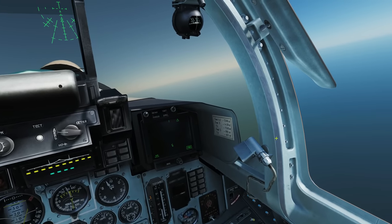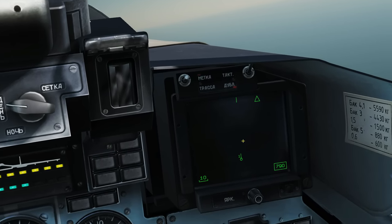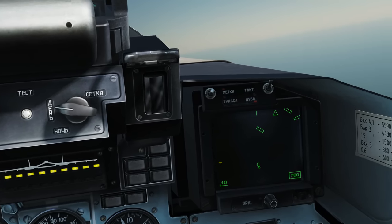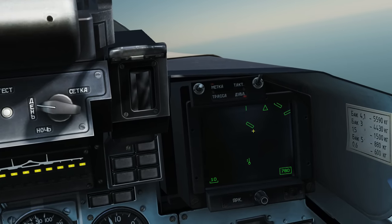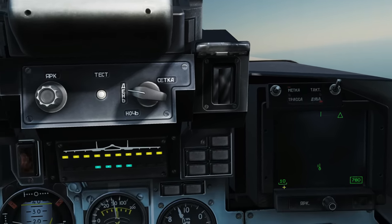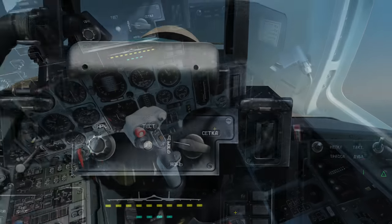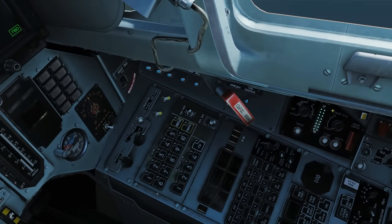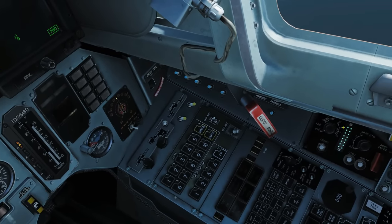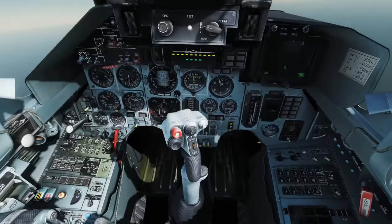Next, our RWR — radar warning receiver — displays hostile or friendly radar threats around the aircraft. I have a full video on that in the playlist. Next, our HDD — heads down display. When we're in navigation mode it will show waypoints and airfields for navigation; I don't have any waypoints at the moment. When we go into combat mode it will show combat information, though there are no hostile aircraft right now. Scale is shown here, current speed in kilometers per hour, and on the right we have our amount of chaff shown by these lights — roughly ten to sixteen chaffs per light — and flares indicated by the number of lights. We're currently full of flares and full of chaff.